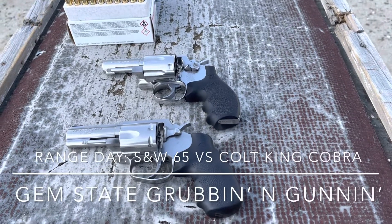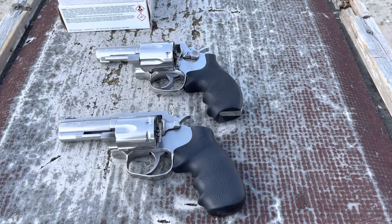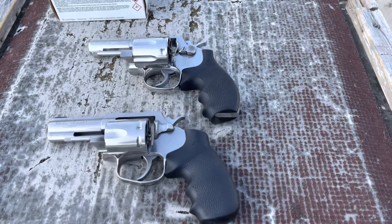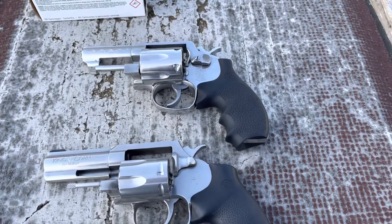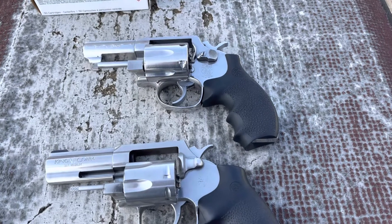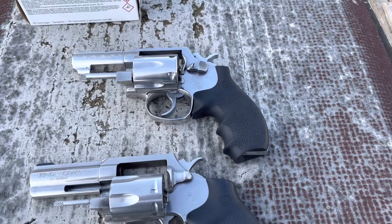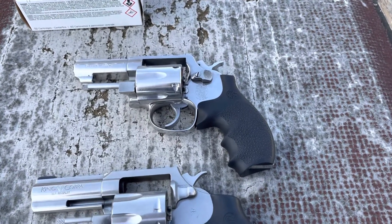This is another video I've been wanting to do for a little while. I have two of my 3-inch .357 revolvers, and both of them are two of the most iconic brands you can buy, outside of maybe Ruger. I don't have a Ruger — I'm working on getting a GP or an SP at some point, but this is what I have.